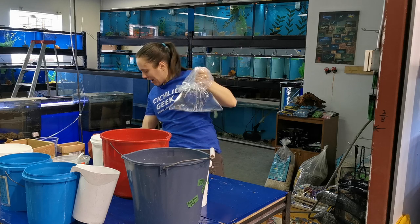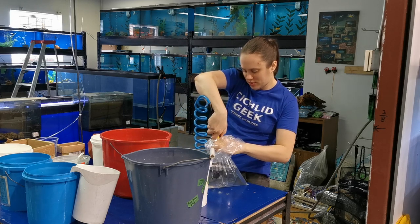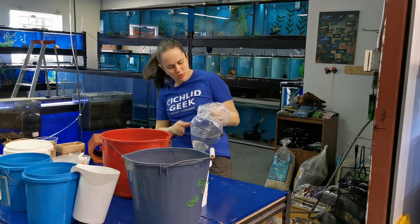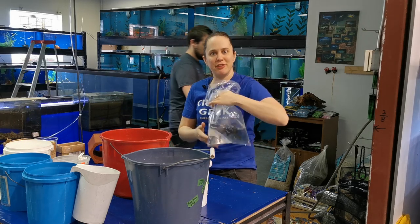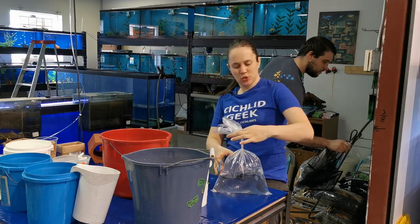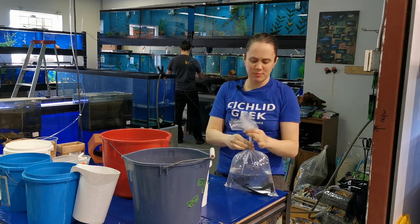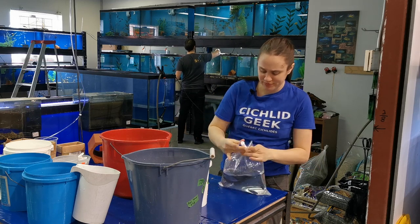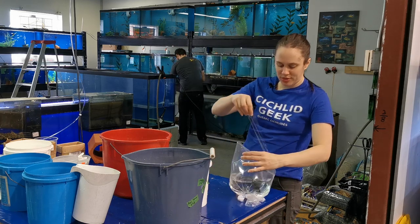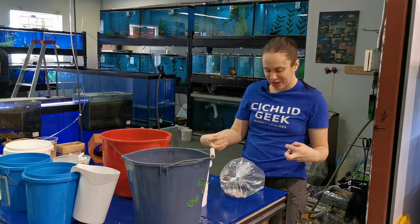I cut the air and replace it with pure oxygen from my oxygen tank — and that's more than enough for the fish. I twirl the bag around like this and make a little knot. Some people just knot it up regularly; I use elastics, just like that. Then I put some tape at the bottom of the bag to make sure that the fish don't get squished in the corners.